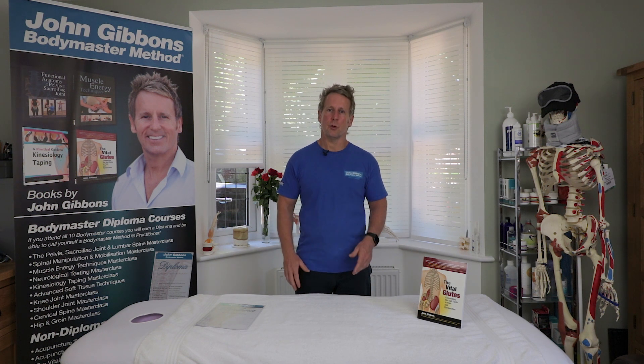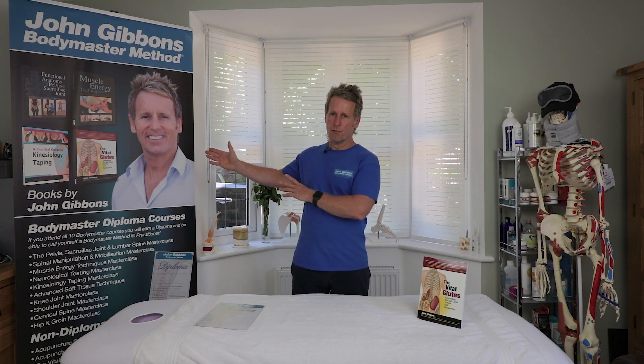You will have some questions to answer, and once you've done the final component of the course, you can print off your online certificate. That will entitle you to enroll onto the Bodymaster Method Diploma. I hope you enjoy the course — thank you for your time, and you never know, I might see you at some point in the near future.